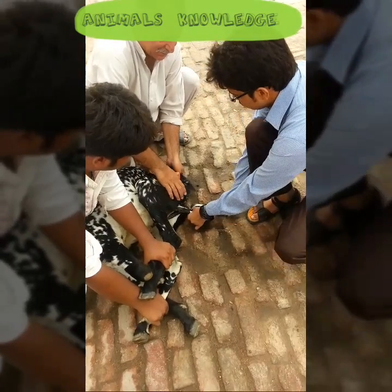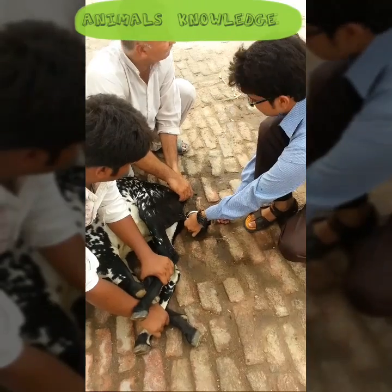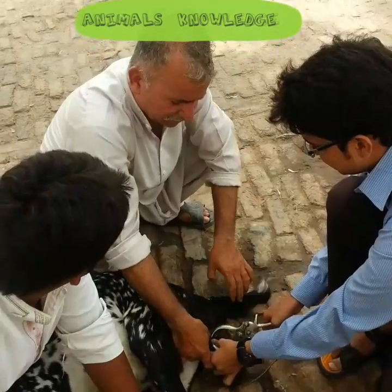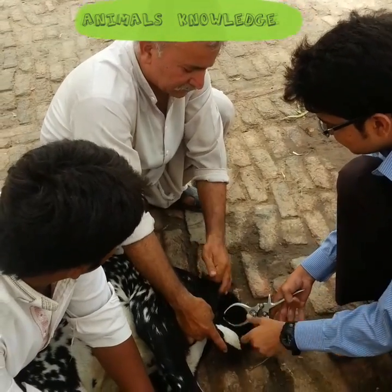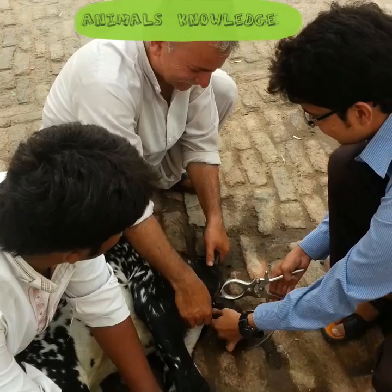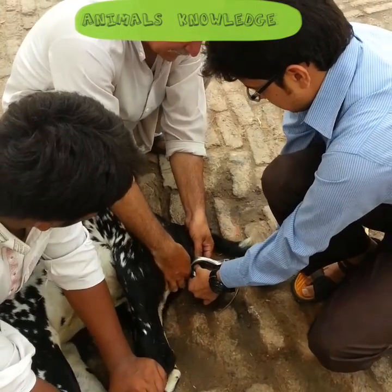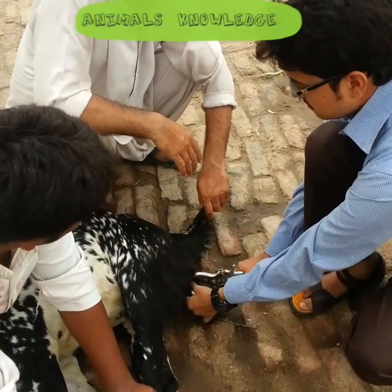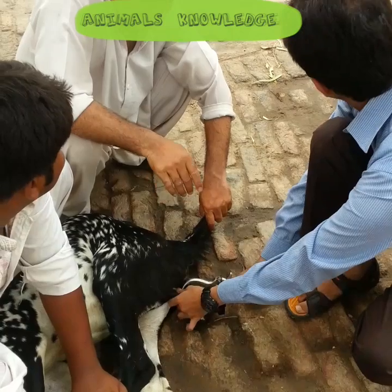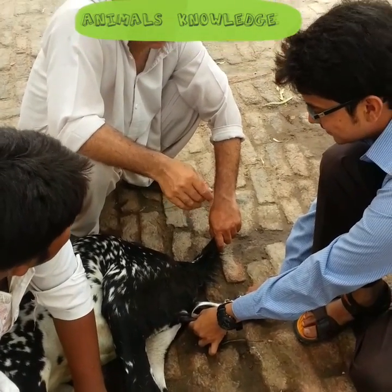Hold the castrator on the spermatic cord for 2 minutes. After 2 minutes, open the castrator and again apply on the same spermatic cord below the previous point, near to the testes, and hold it for 1 minute. This is just for confirmation that the spermatic cord has been castrated.